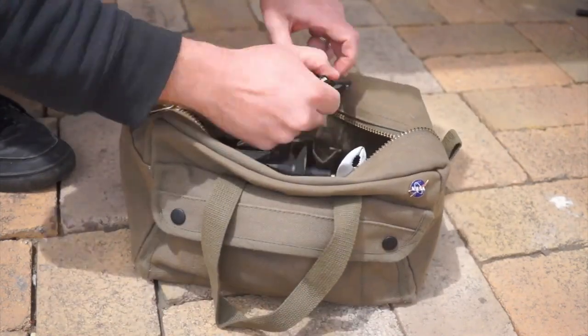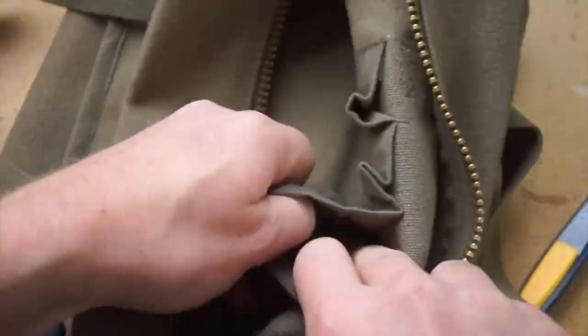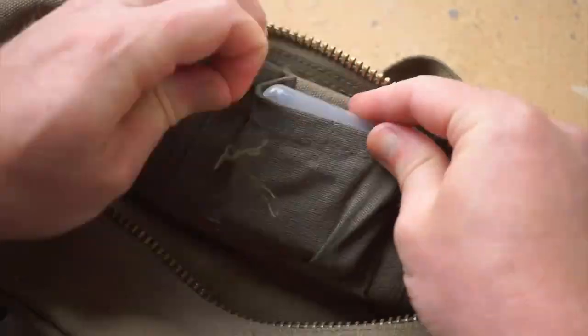I wish the inside pockets would hold tools better, but at $16, there's no reason not to cut out stitches and rework pockets for what you need.